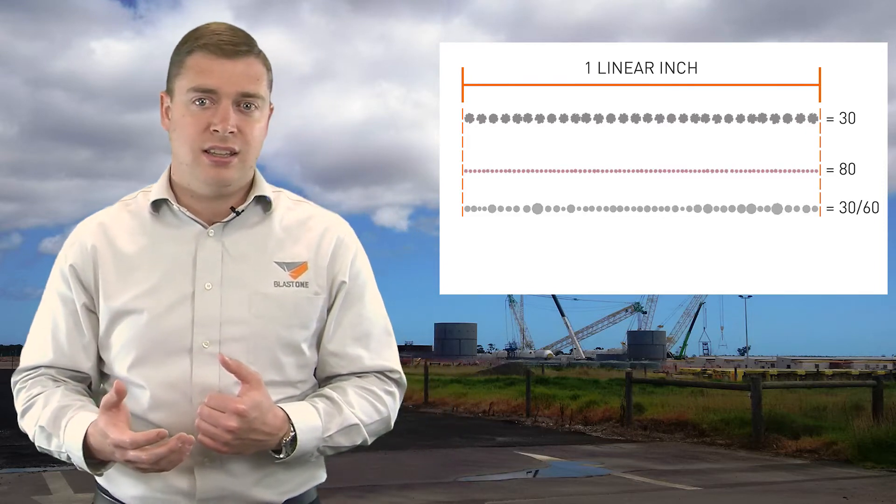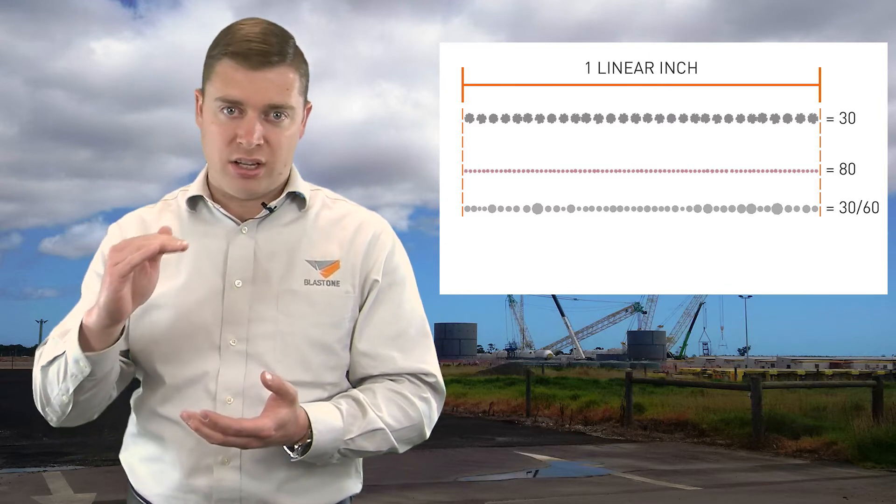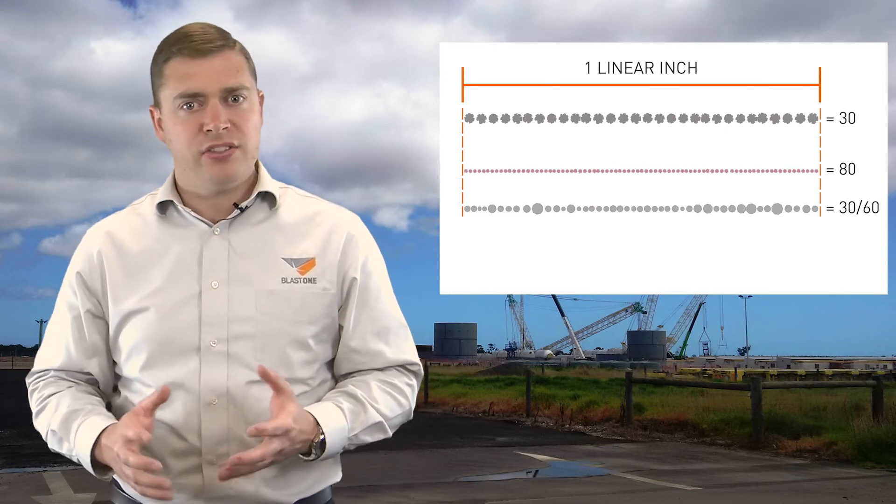So when you have a 3060, this means that all the abrasive particles are supposed to be in that size range between 30 mesh and 60 mesh. The size of the abrasive particles makes a large impact on your project results — the larger the particle, typically the larger the profile you'll create.